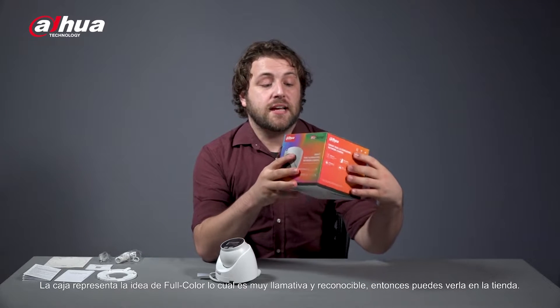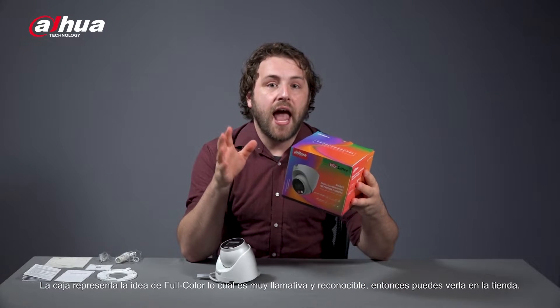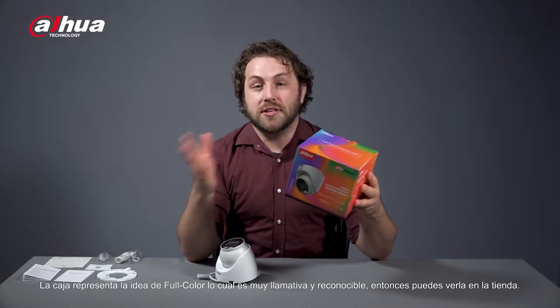The box represents the idea of full color, which makes it very eye-catching and recognizable, so you can see it at a glance in the store. So let's set it up.